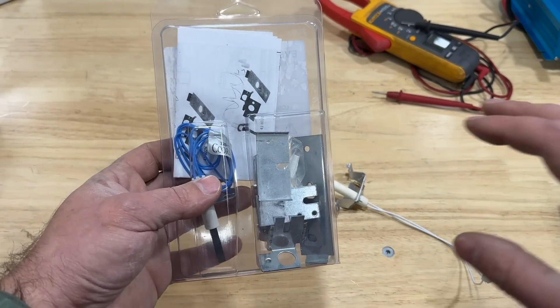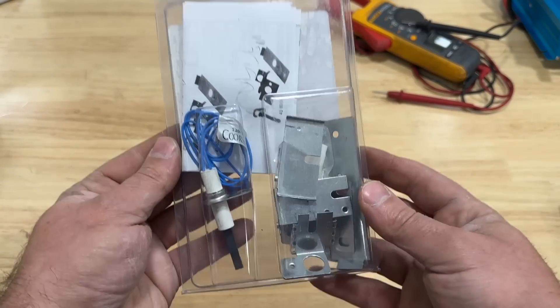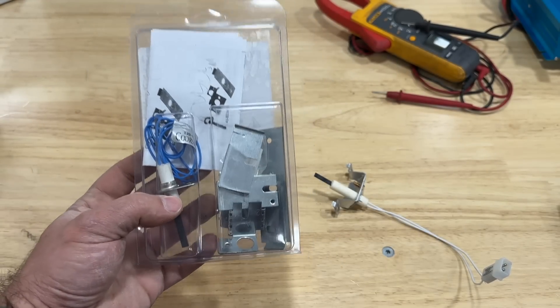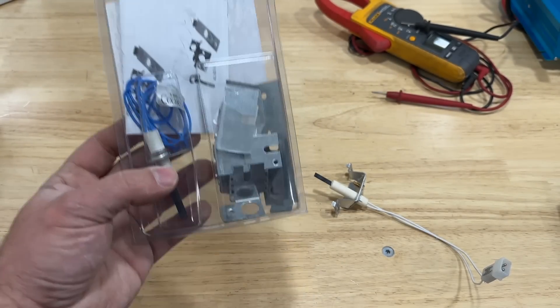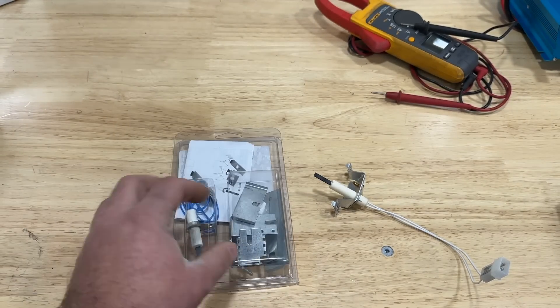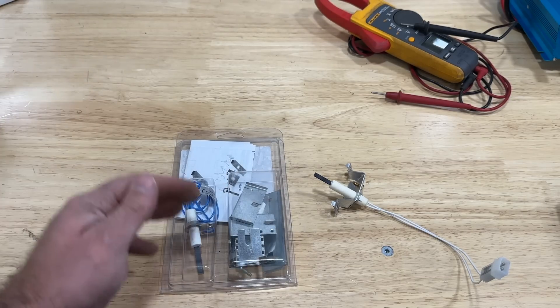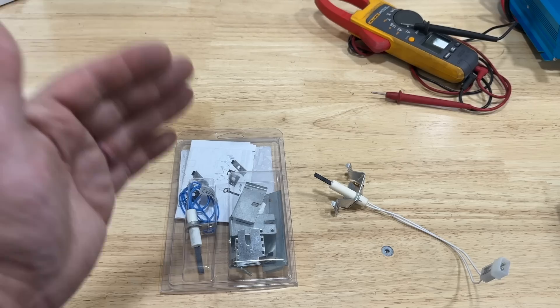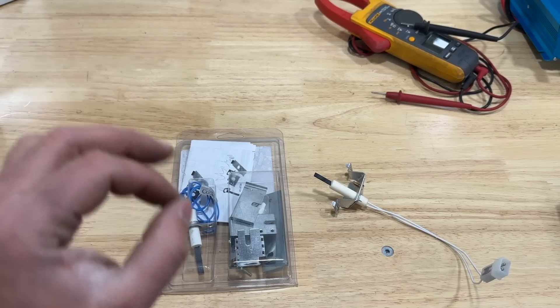If you're a homeowner, I highly recommend purchasing one of these. Keep it somewhere you know it is, and that way when the igniter does decide to go bad you're not going to be stuck trying to find a factory replacement. These are pretty easy to replace if you're handy.